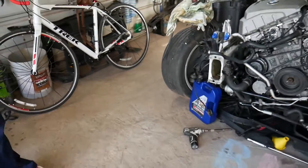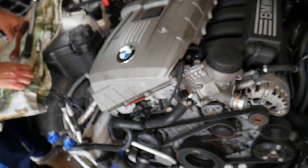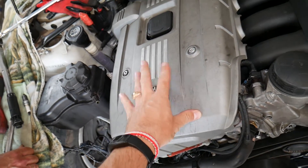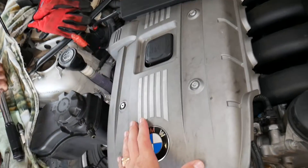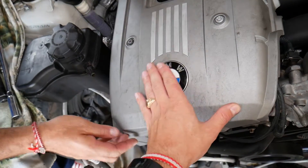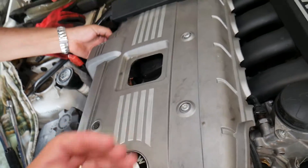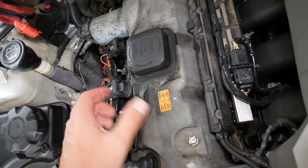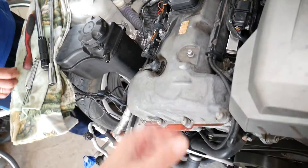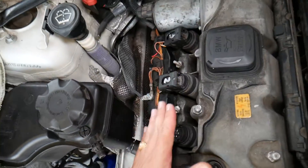Here we have the N52 engine, which can be found in BMW one series, three series, five series, X3, and X5 in the United States. You may have two different engine covers — one silver, one gray. The silver one is easy to remove: just grab and pull it straight up. The black grayish one might have screws attaching it. Most of them attach to the upper valve cover by bushings or screws. Your spark plugs will be right under the ignition coils.